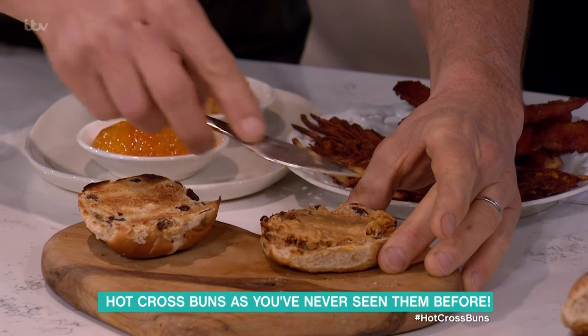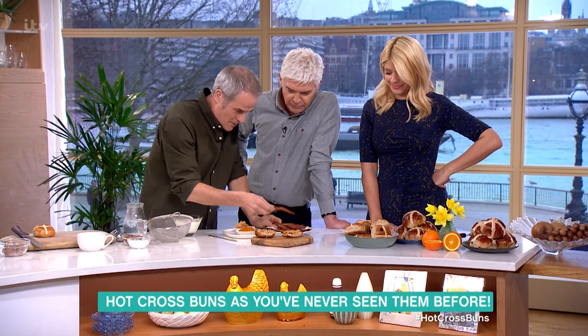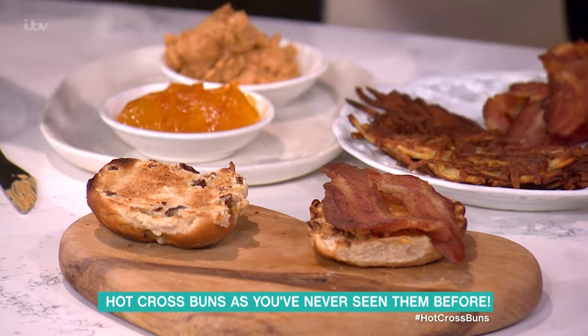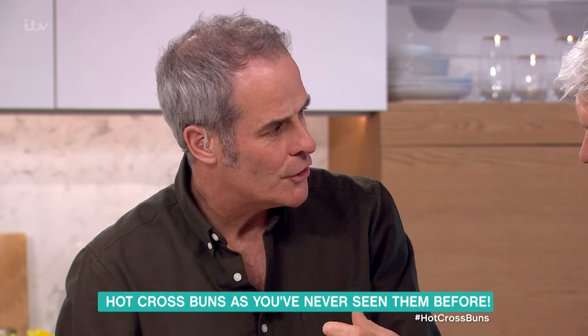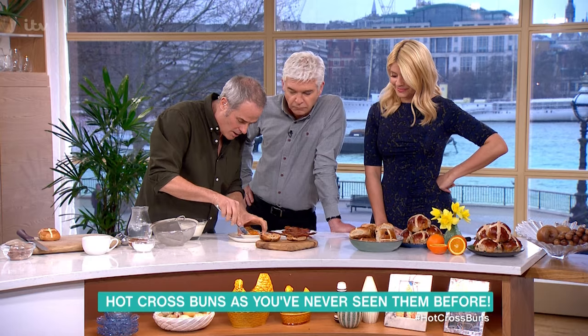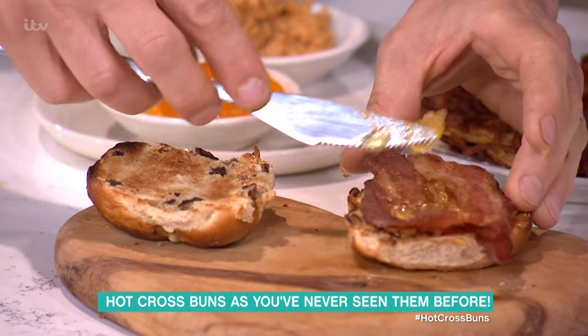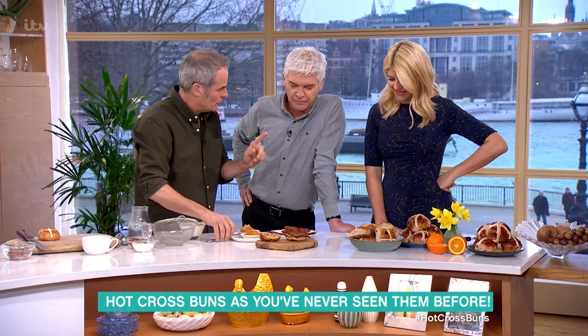It's like a morning with Heston Blumenthal, this, isn't it? I'm not a peanut butter person. So here I've got a toasted hot cross bun and I've got peanut butter. My bacon — what you've made from your pigs. That goes on there. We've reduced our salt in ours, so there's not so much salt. Then I add a little spread of marmalade. Trust me. It's about very similar amounts: peanut butter, bacon and marmalade.